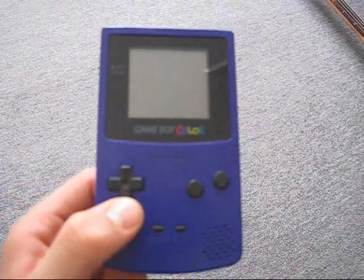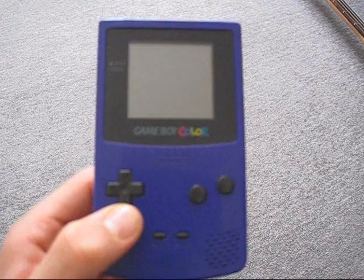Today we're going to be reviewing the Nintendo Game Boy Color.